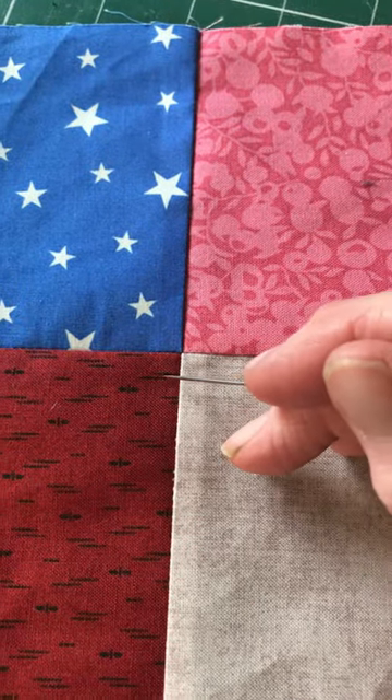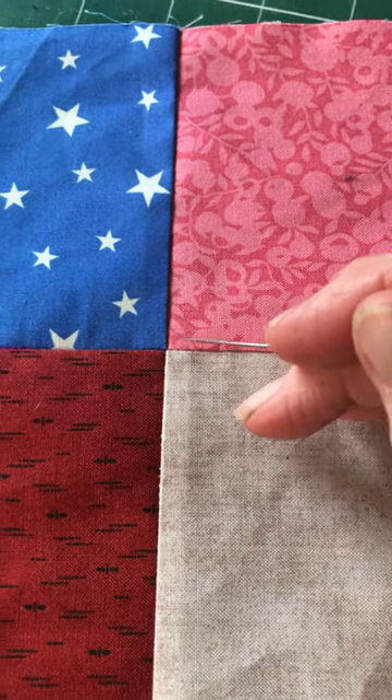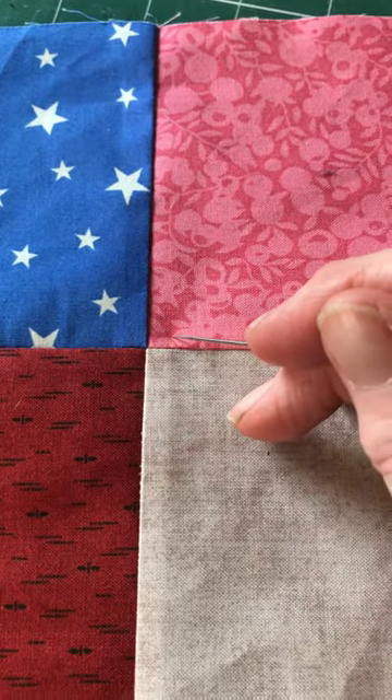If we leave them without spinning them, you'll find at one point you will have seven layers of fabric. That will create a lump on the right side when you press, and may also cause you a problem when you come to quilt.